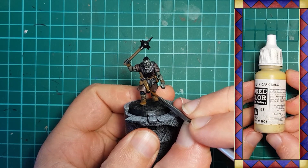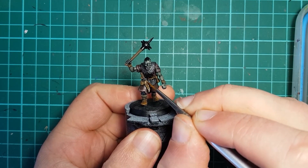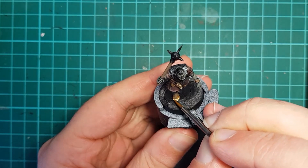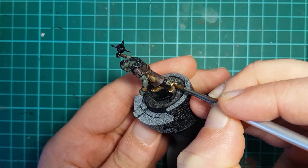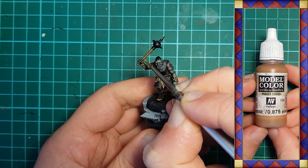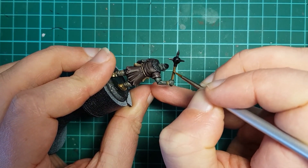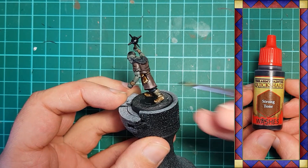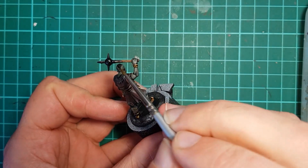Finally, Vallejo Dark Sand is used to wear the leather further. It's applied sparingly on the areas that see the most wear, where the leather has been worn through any dye or other finishes to the raw leather beneath — so toes, ends of knife sheaths and random scratches are good places to start. The wood areas get a rough highlight using Beige Brown, aiming to add lines running down the length of the shafts to reflect wood grain and highlight the high points. The Army Painter Strong Tone comes out again, and the wood and leather areas are given a generous wash to both shade the areas and tie the various colors together.